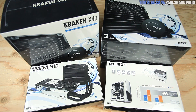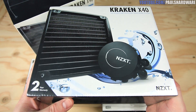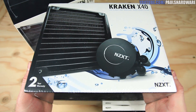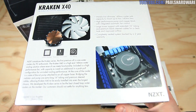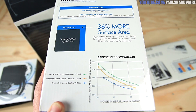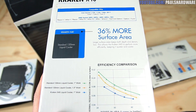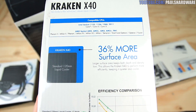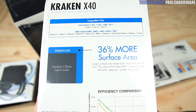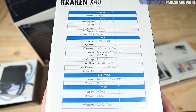The X40 is a 140mm closed-loop cooler originally designed for CPU use. As you can see, it comes with a two-year warranty. On the back, you have some marketing text and pretty pictures — 16-inch tubing, an efficiency chart, and a surface area diagram showing it's larger, quieter, and more effective than 120mm counterparts. The CPU socket compatibility list is right here, which is actually useful. What's not mentioned is compatibility with the Radeon R9 290X — kind of nice. Detailed specs are also listed on the other side.